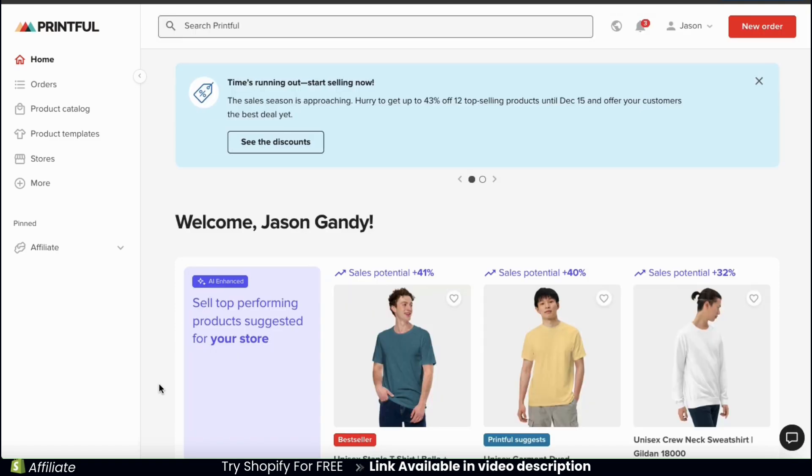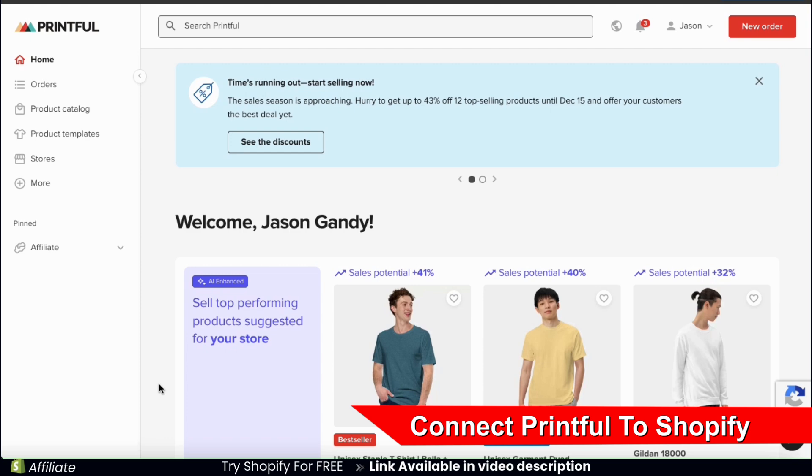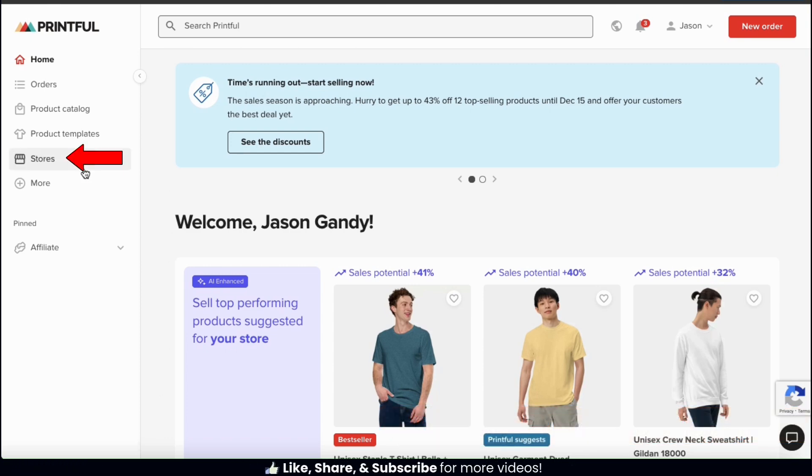Once you sign in, you should be taken to your Printful dashboard. The first thing we need to do is integrate Printful with our Shopify store. To do this, let's look at the menu on the left-hand side and click the Stores tab.